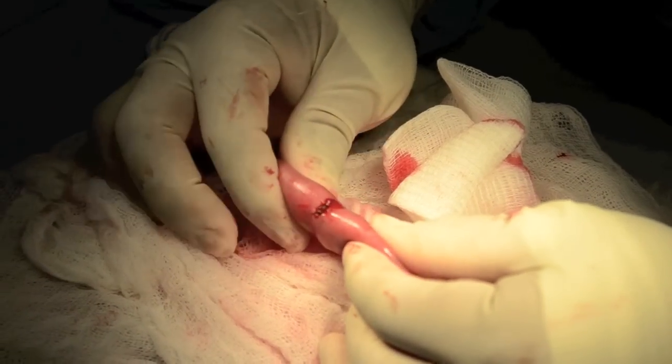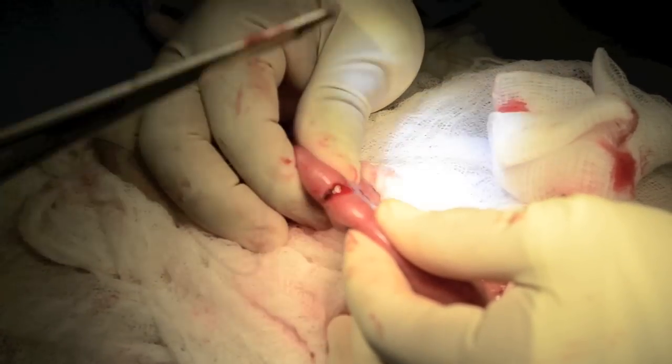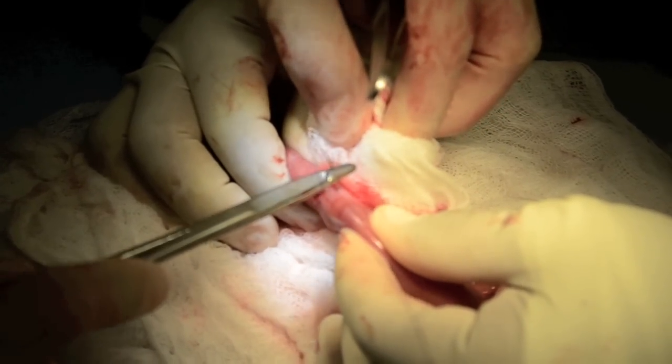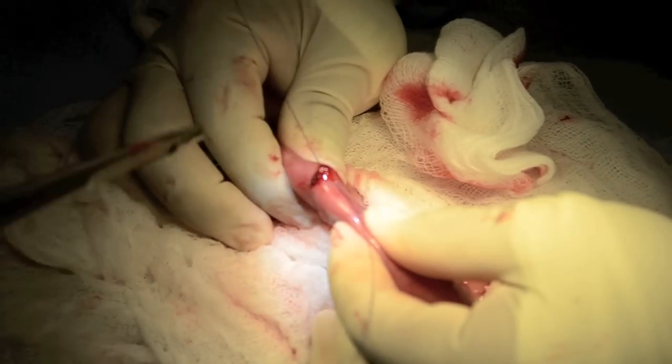On occasion, the suture may cut into the seromuscular tissue. That is okay — it can be tightened and left in situ. But sometimes the operator may feel more confident by substituting a second suture over that one.